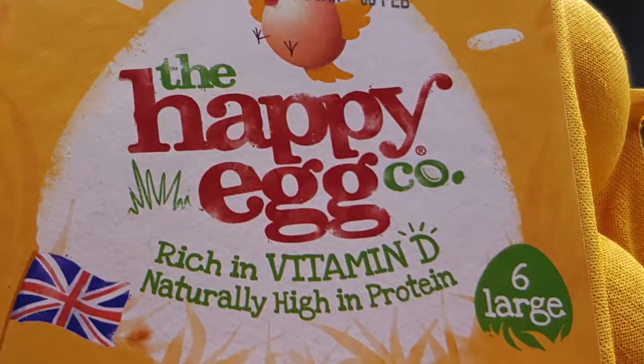And I'm using Happy Egg Company eggs. The chickens are happy — it's right there on the box. Who loves you, baby?